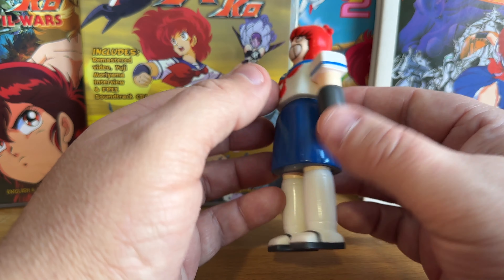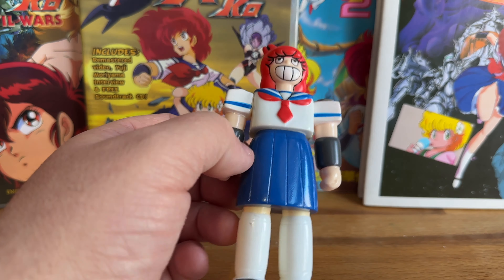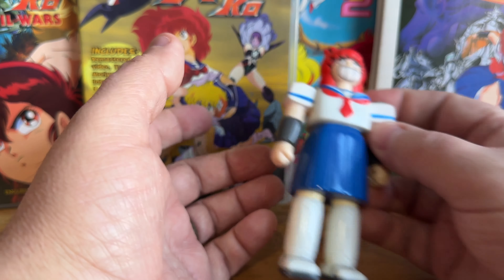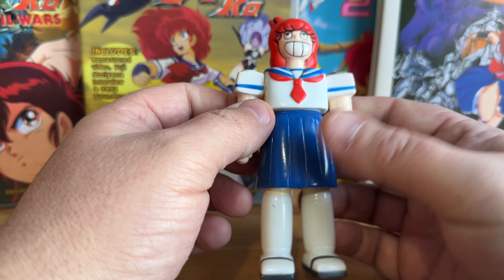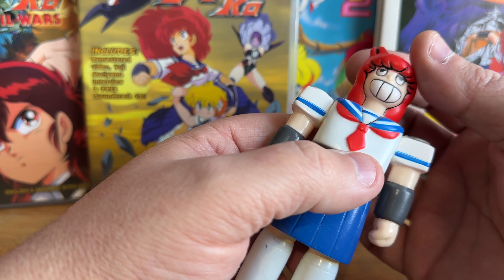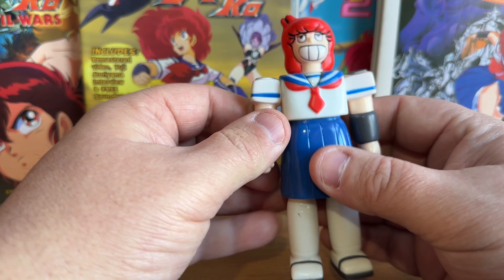It is just obscure. It's not valuable — nobody really cares about it — but there's no merchandise aside from books and DVDs and stuff. There are no figures of these sort of titular characters that I am aware of, and that's kind of a shame.